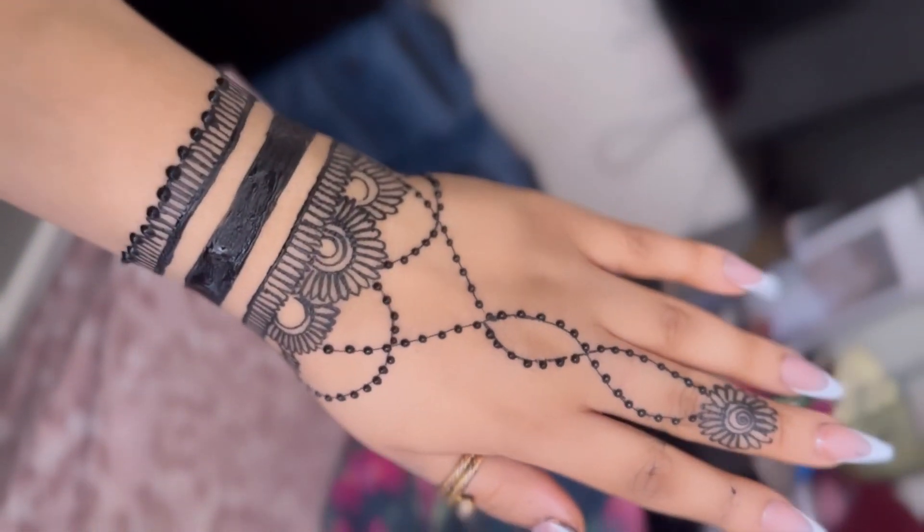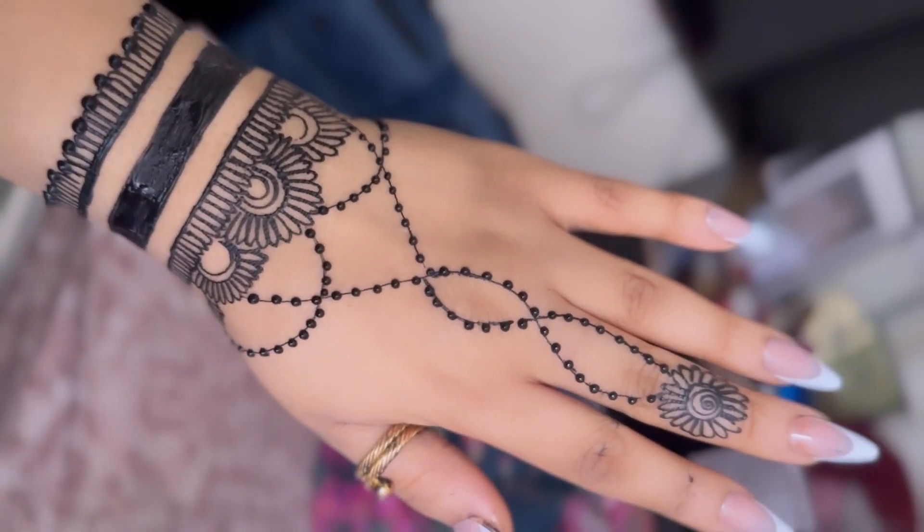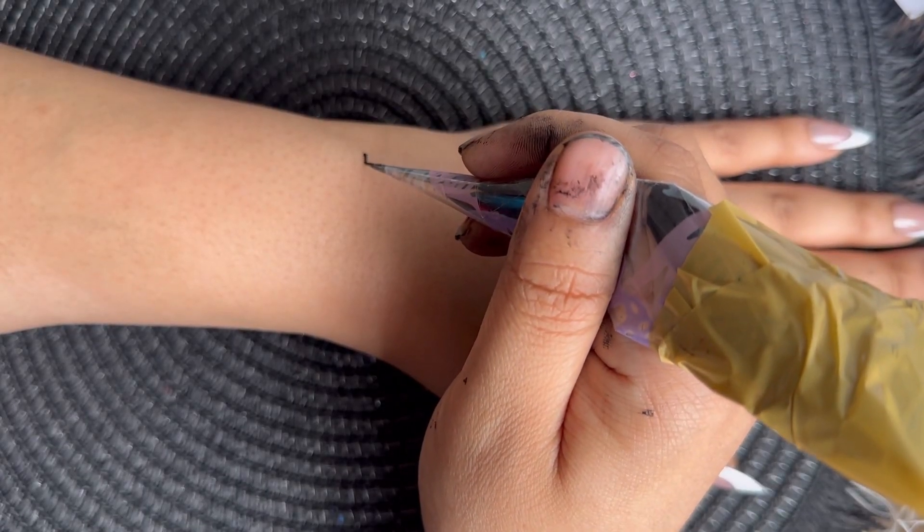Come learn this easy hack to draw lines around your wrist. Here's a good way to draw lines around your wrist.